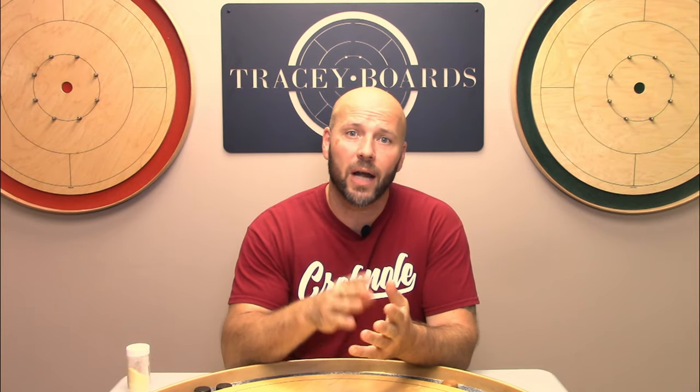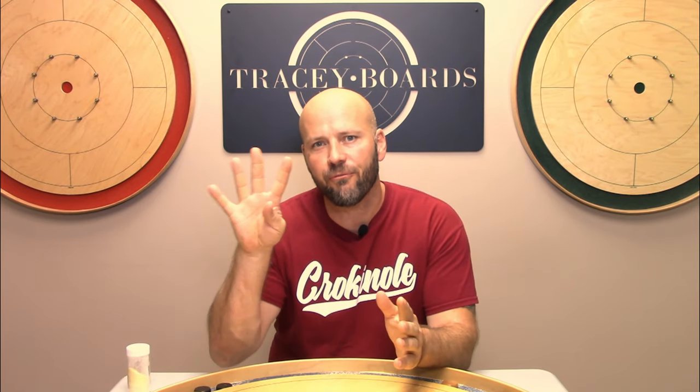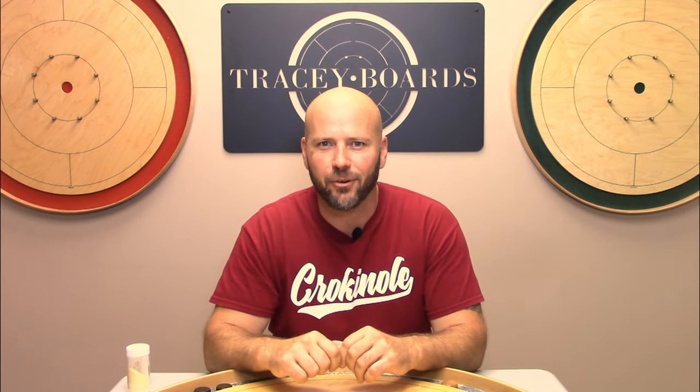How often do I need to wax my board? That depends, but one thing is for sure — you will need to wax your board less often if you follow the four rules you are going to pick up in this video. Let's get after it.